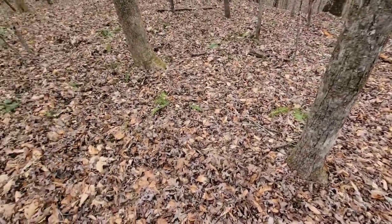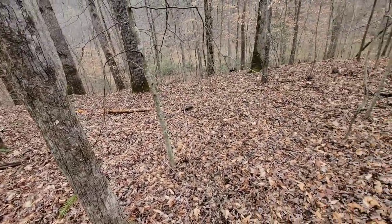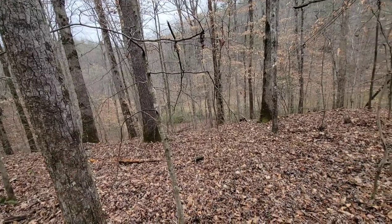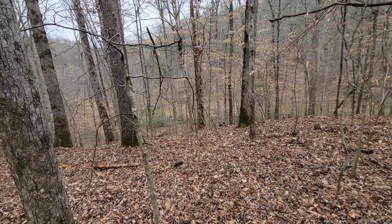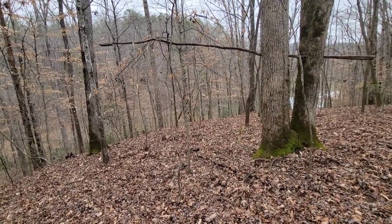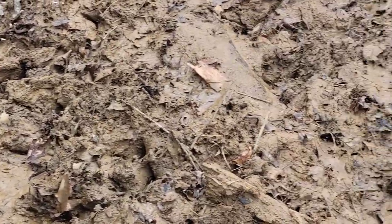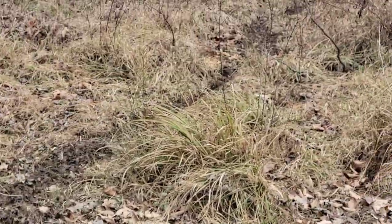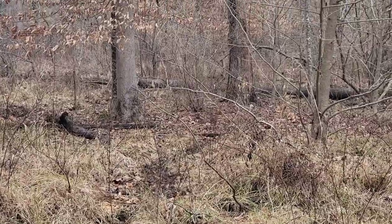Alright, we're coming down to the water and it has torn up all in here. We're going to take this valley down around and up towards the bedding area and just see if we can see something. Hopefully the wind is good. You can see right here where they come down and cross the water up to another trail. We're just going to keep following it — all the tracks are leading that way.